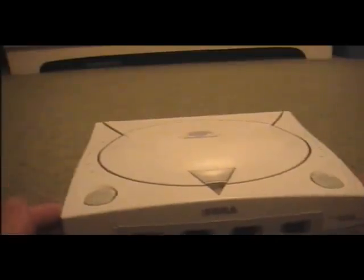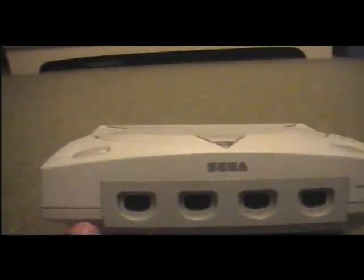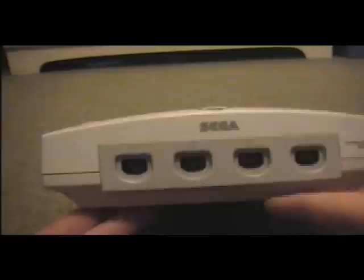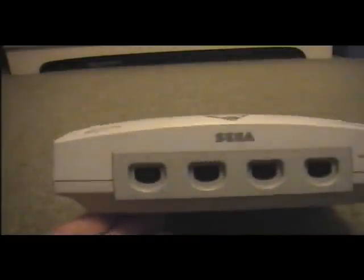So why exactly is the Dreamcast one of my favourite consoles? Well, I'll show you. It's quite original. This was released before the PS2, and it has several things that the PS2 just didn't have. For instance, four controller ports at the front. The advantage of this was that you could have four players without having to buy any other peripherals, which was better for us, but not so good for the company.